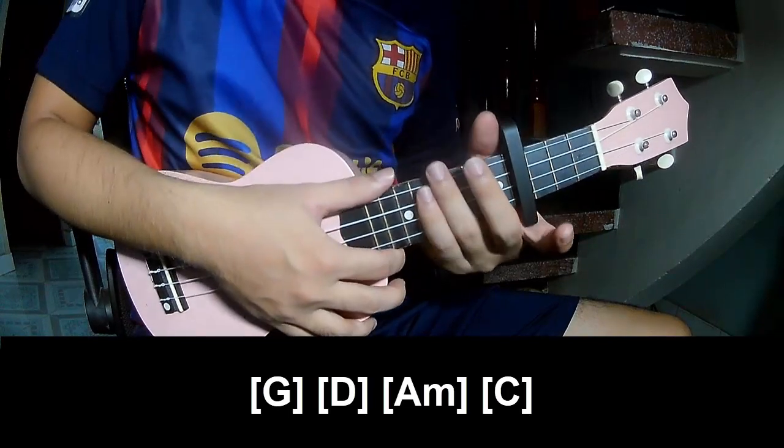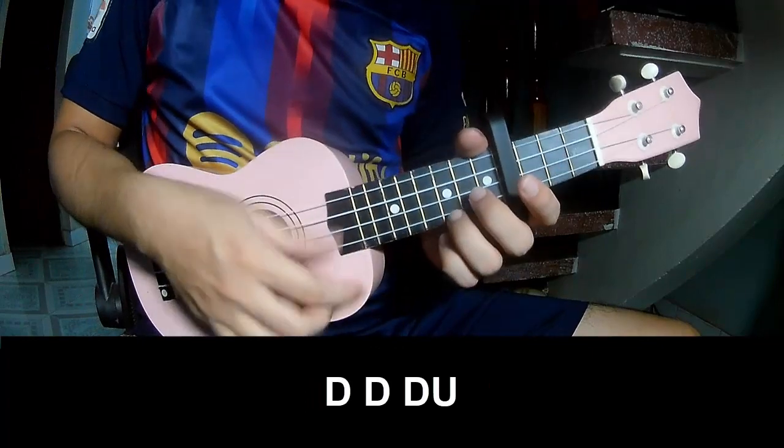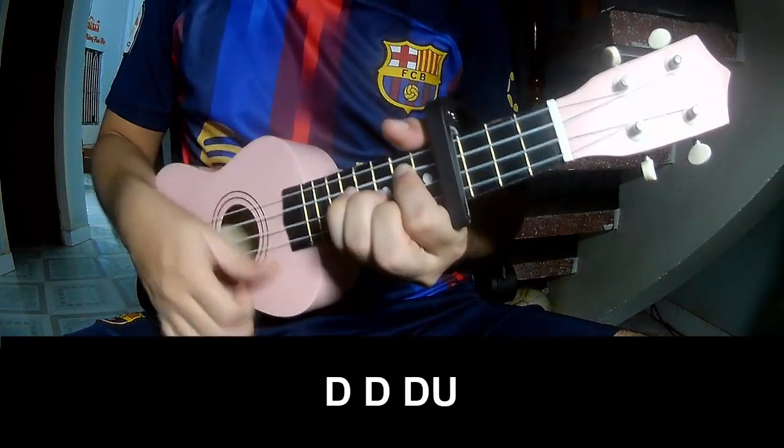And the hit strum is the same way for D, D, C, D, C.